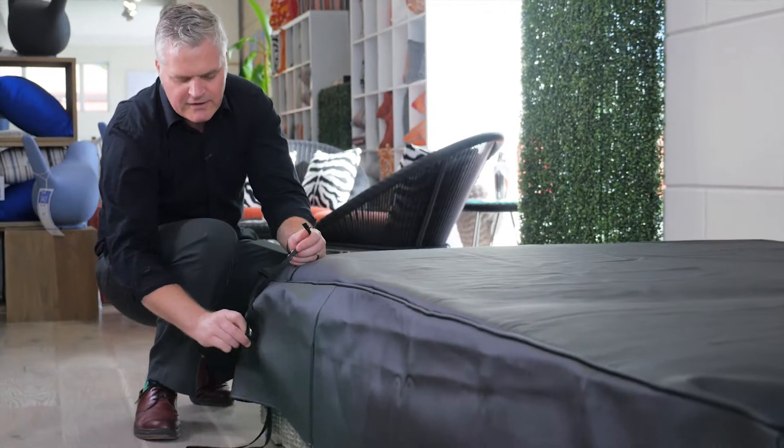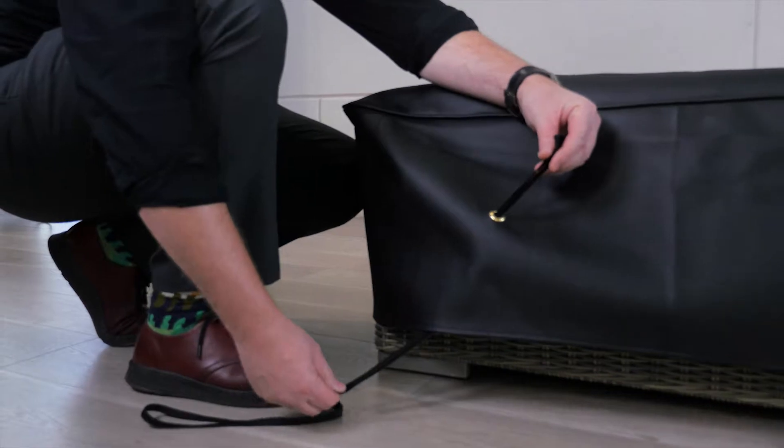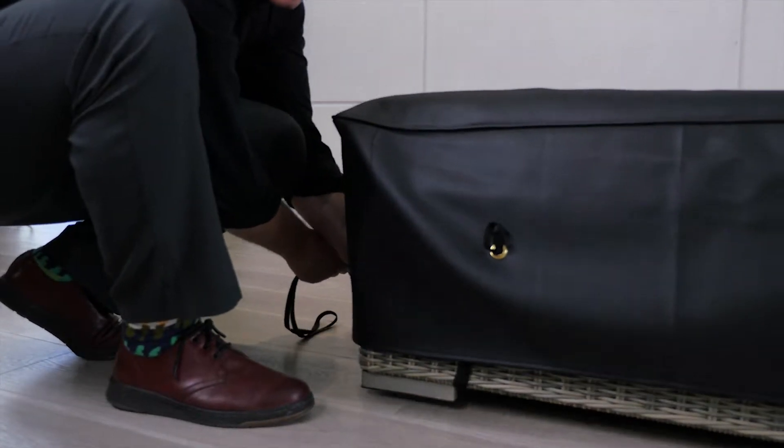You will find a little loop over here and on this side. As you can see, the bungee cord is through the grommet, and what we will do is go underneath the foot of the sofa and secure it on this side. That's important.